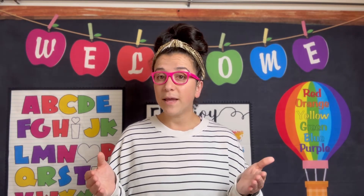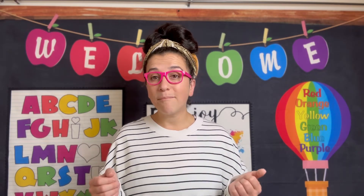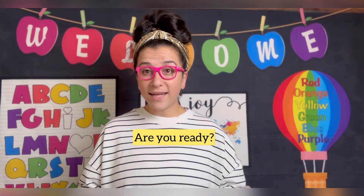If you have a piece of paper and a pencil, please grab it now while I grab my marker and my whiteboard. Are you ready? Great! Let's get started.